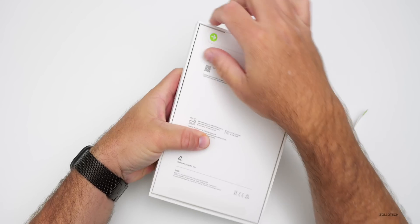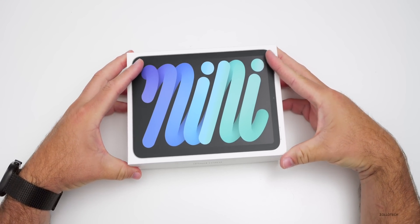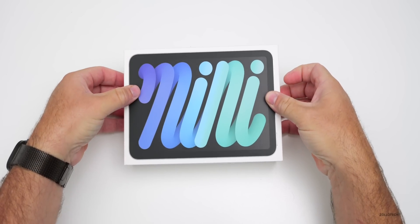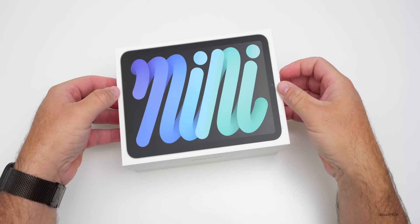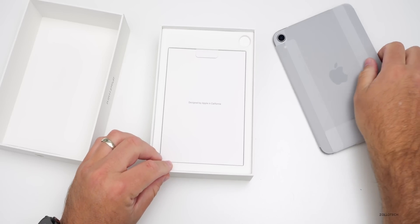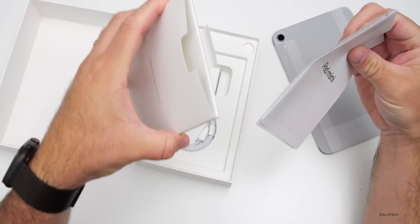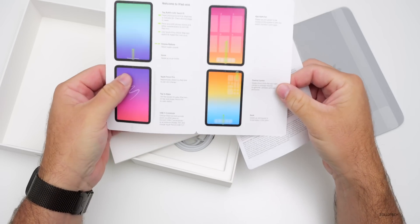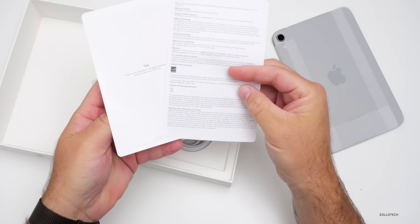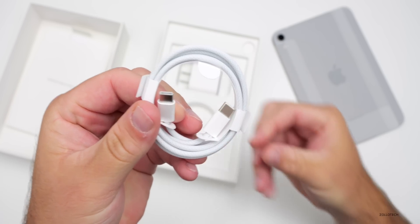Let's open it up. This is basically the same box as before — no changes to the packaging except the back now says A17 Pro with Apple Intelligence. Inside we have the iPad in space gray, a quick start guide, and a warranty card. No stickers included.